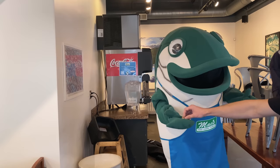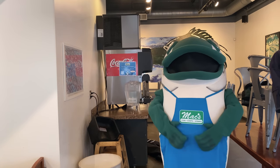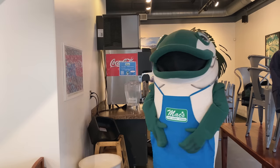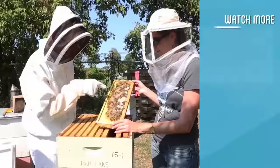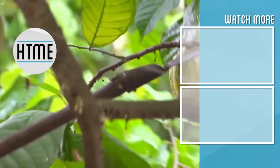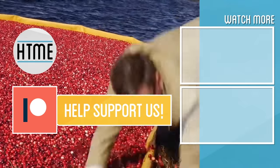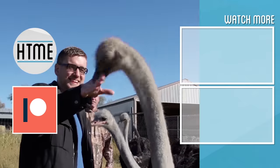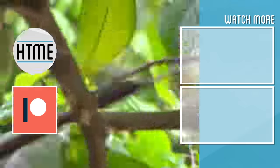If you enjoyed this video, be sure to subscribe and check out other content covering a wide variety of topics. If you've enjoyed this series, consider supporting us on Patreon — we are largely a fan-funded channel and depend on the support of our viewers to keep our series going. Thanks for watching.